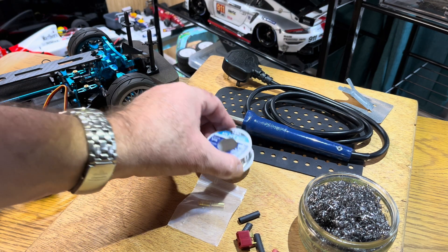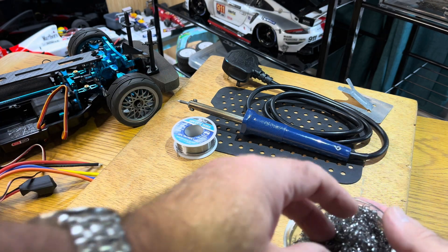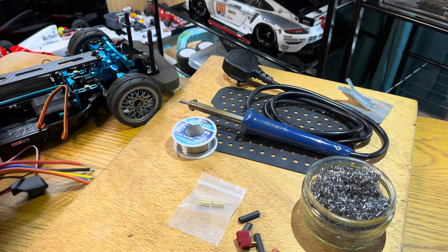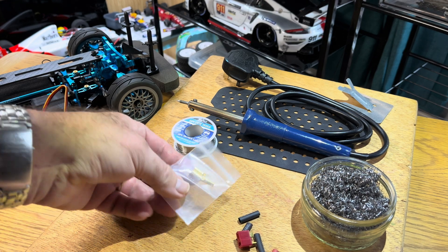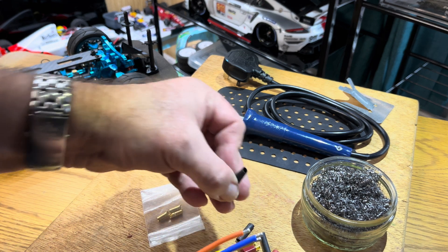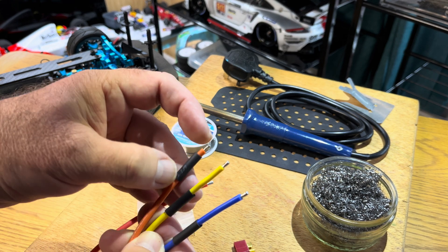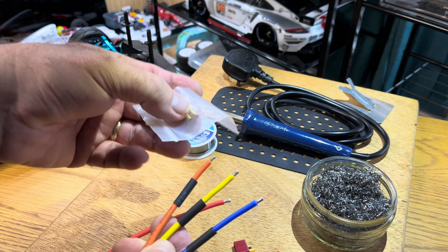You'll need a soldering iron, some solder, and something to keep the iron tip clean - I just use some wire Brillo in a bowl, dip the tip in there and it keeps it nice and clean. For the connectors, the motor ESC kit comes with three connectors, so they all need fixing on. We need to put three pieces of heat shrink on each wire first. These tips are pre-soldered to keep the wires tidy but you will need to add solder to connect them to the plugs. Let's prepare the plugs first.